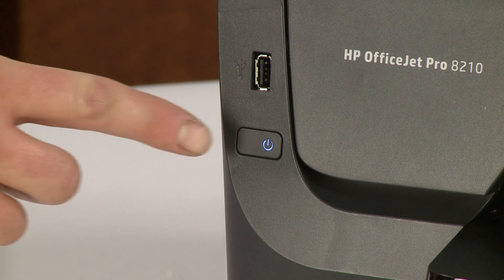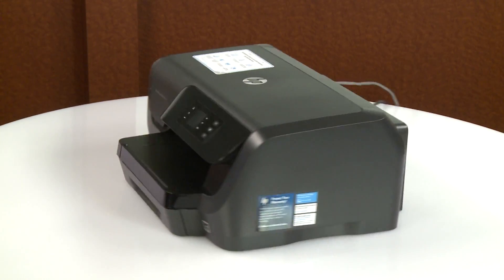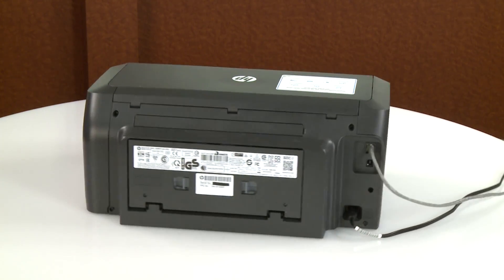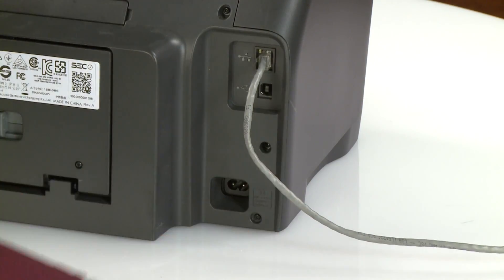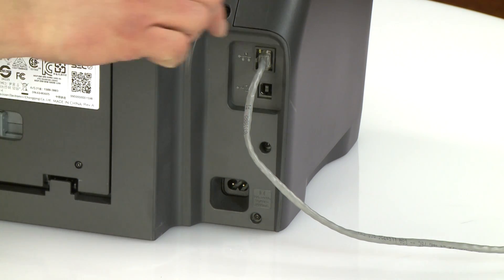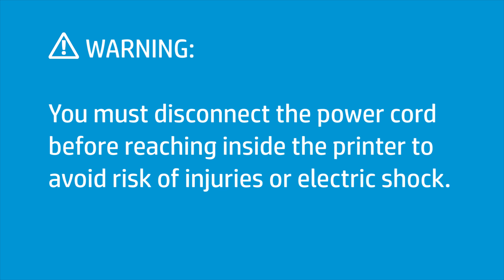Power off the printer. Go to the rear of the printer. Disconnect the power cord and any other attached cables. You must disconnect the power cord before reaching inside the printer to avoid risk of injuries or electric shock.